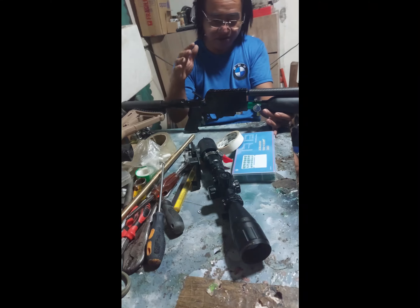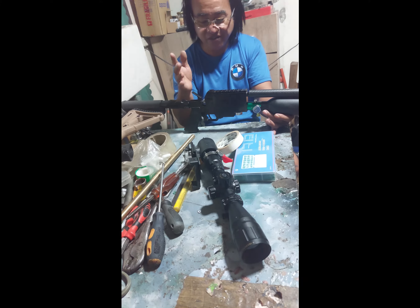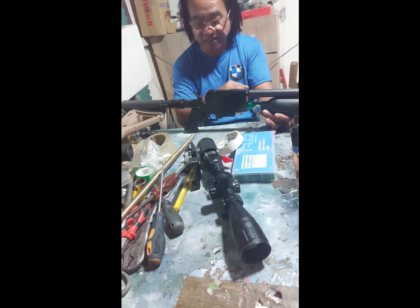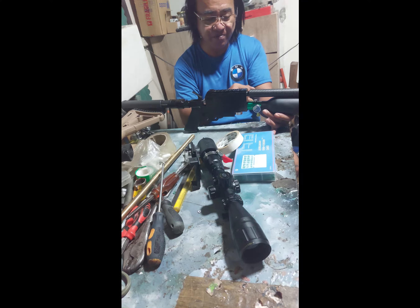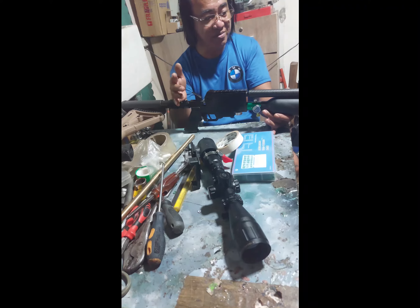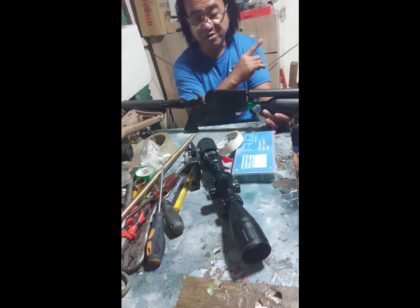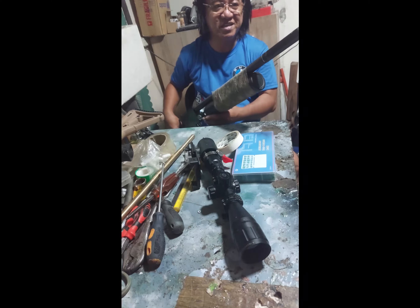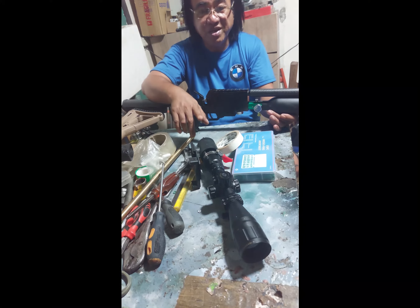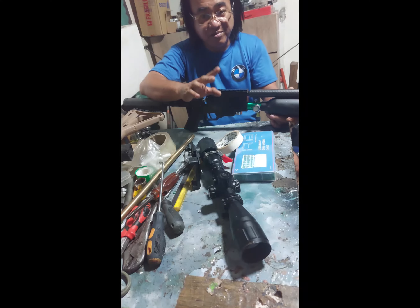Ano natin dito is tataas natin yung output. Then itutuning natin siya ulit. Tataas yung output. Kakaroon tayo ng ibang mga adjustment pa sa valve. Tapos yung output niya nga lang — ito sa yung barrel niya. Okay na, tahimik naman kasi nga shroud yung barrel niya. At meron pa siyang silencer sa dulo — may silencer pa siya.